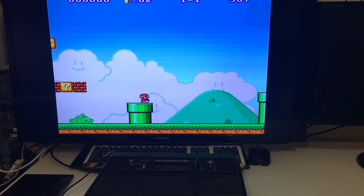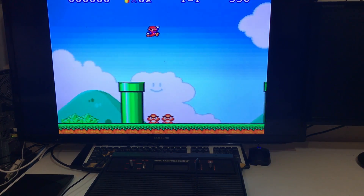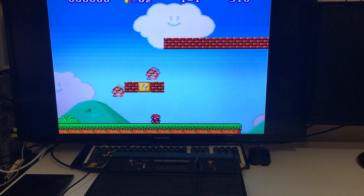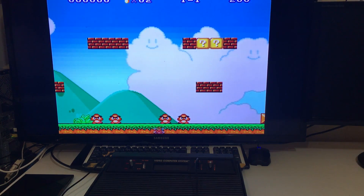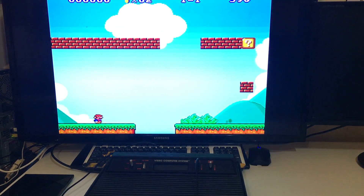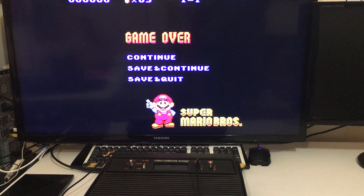She's only four years old but she says she's been playing for six years and she's very good at it. On RecalBox, the SNES works great, PlayStation works great, NES, Sega Genesis, Neo Geo, and FBA all work really well. I have a bunch of games loaded for them so they should have a lot of fun.